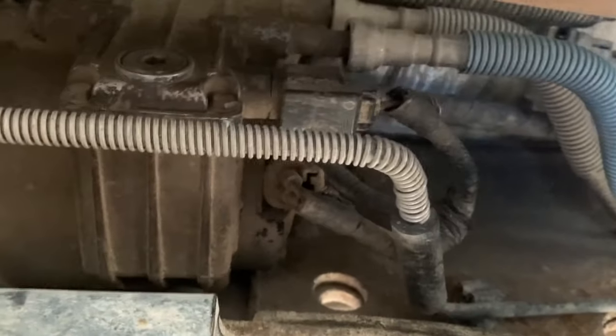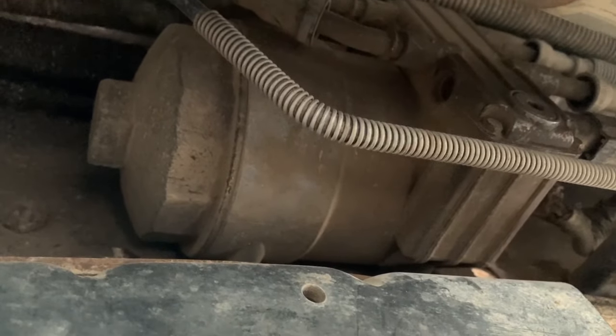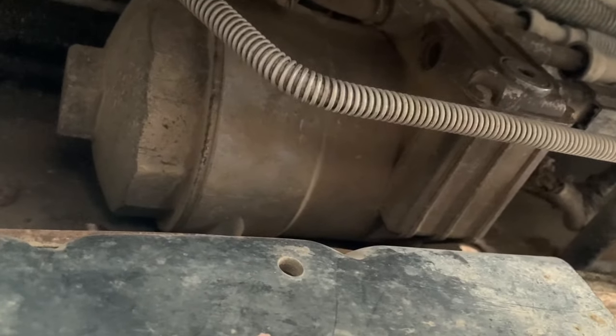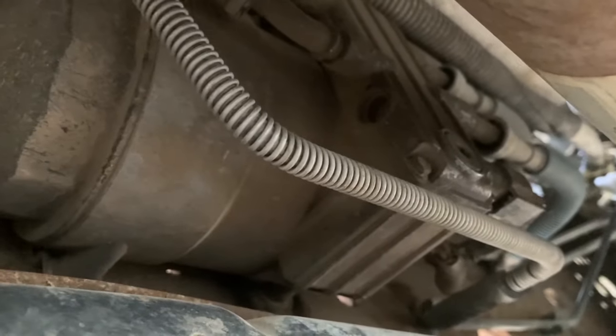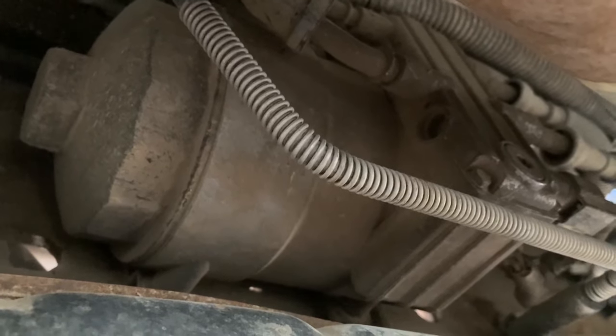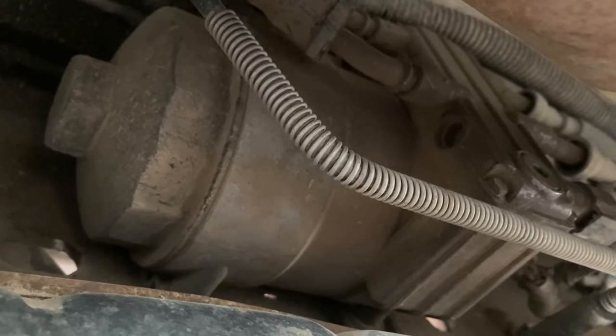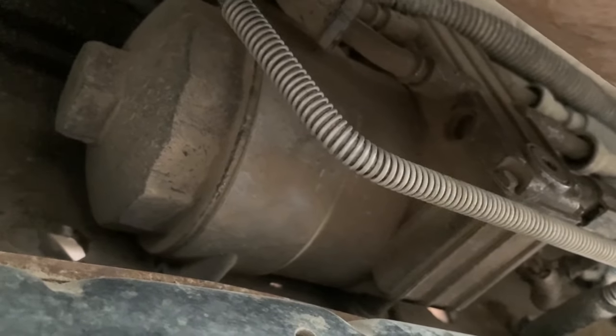It's a bit of a tight fit with that cross member right there, but it's going to get changed today. It's probably a good idea to change this every six months just to keep everything fresh. These diesels can get kind of finicky — they don't like water in the fuel, and they can gel up during wintertime. It's just best to stay on top of this maintenance before winter so you're not stranded on the side of the road, especially when you've got chores to do and cattle depending on you.